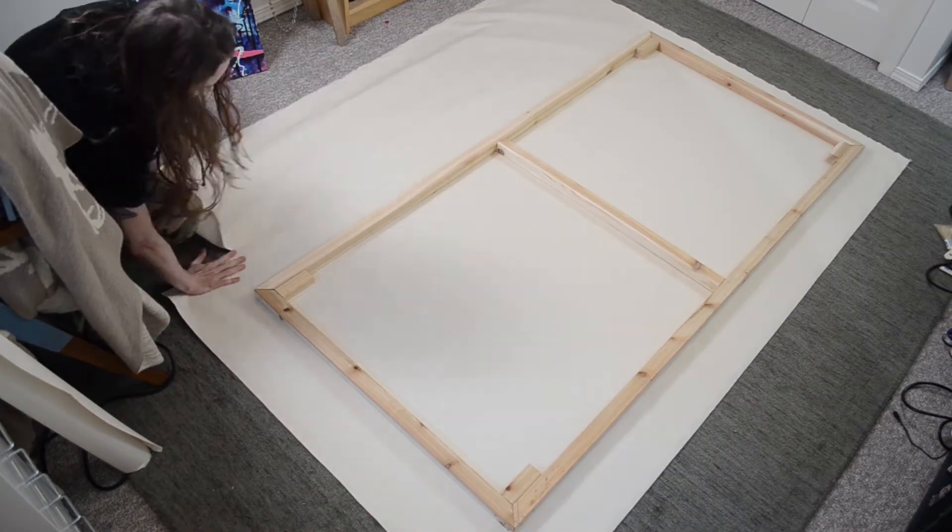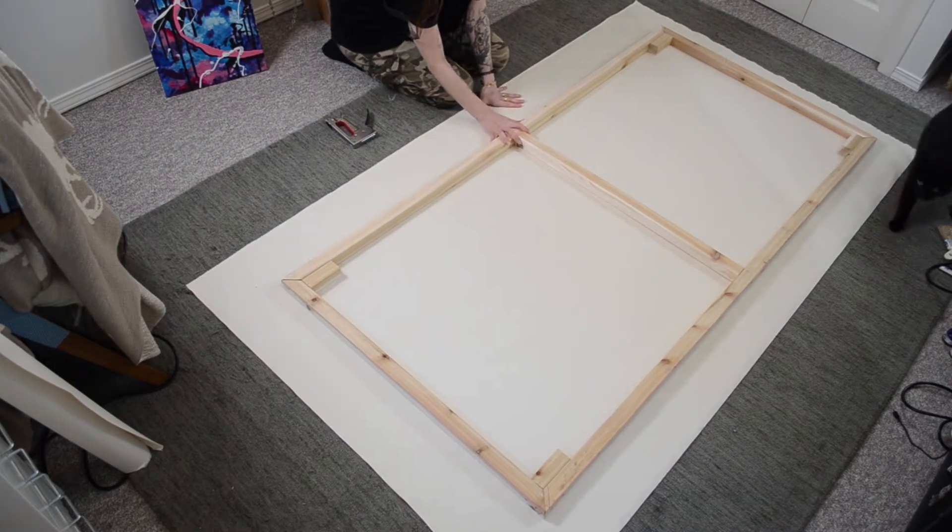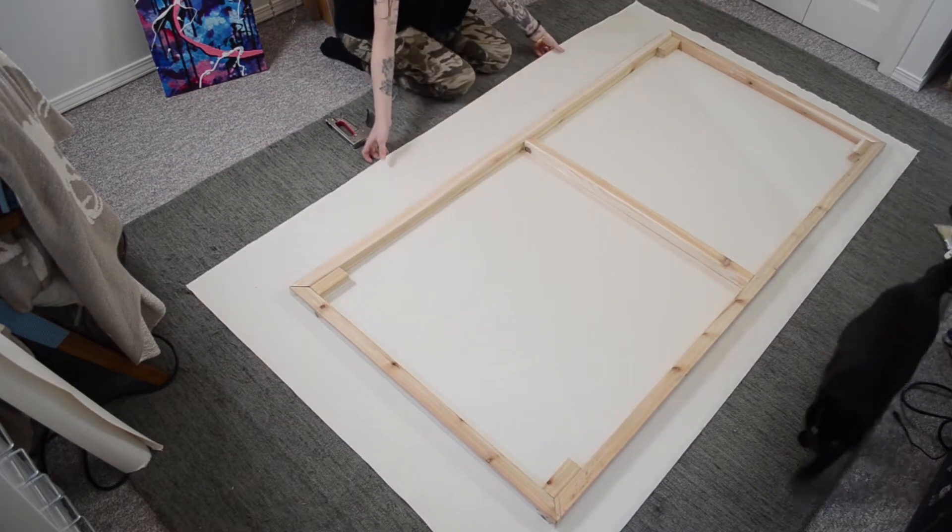To trim the canvas closer to the size I needed, I cut a small slice on the edge and ripped it like fabric. This kept the edges nice and straight while I made it smaller.